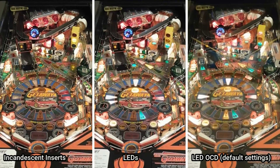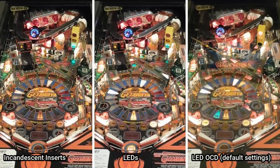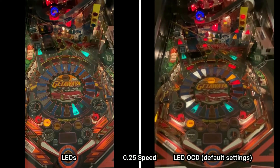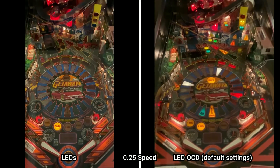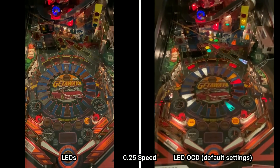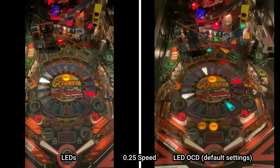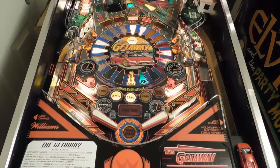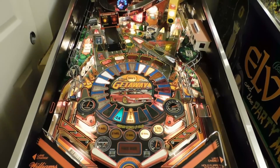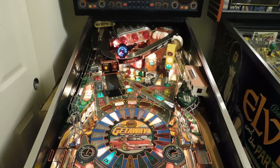Comparison videos don't really do LED OCD justice. There are some light shows that look horrible with LEDs and really benefit from LED OCD, but Getaway's attract mode already looked pretty good with LEDs. For me, the main selling point of LED OCD is that it completely eliminates the effects of strobing. You can see how different the high-speed footage looks before and after LED OCD. Even though I can't directly see the strobing when staring at a machine, the effects of strobing while playing are very apparent to me. I normally get uncomfortable playing machines that have LEDs and have a hard time tracking the ball, but after installing LED OCD all the effects of strobing are gone. This is the key benefit of LED OCD, and I wouldn't consider installing LEDs in any of my machines without it.